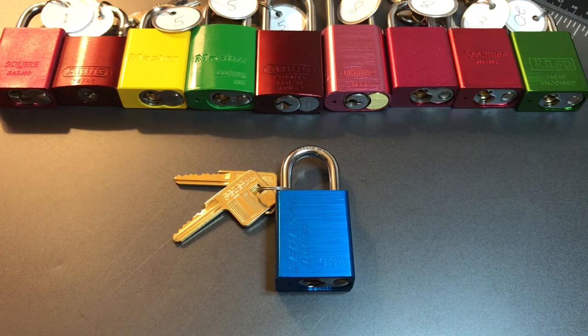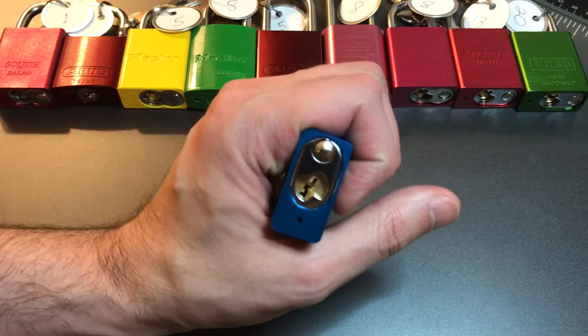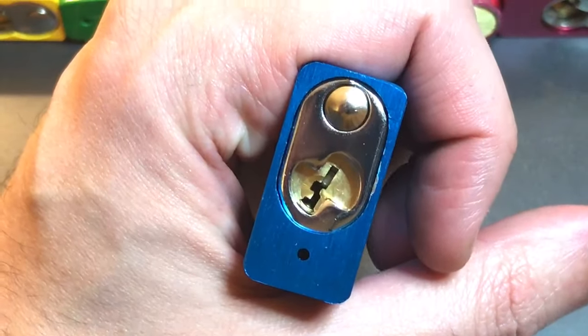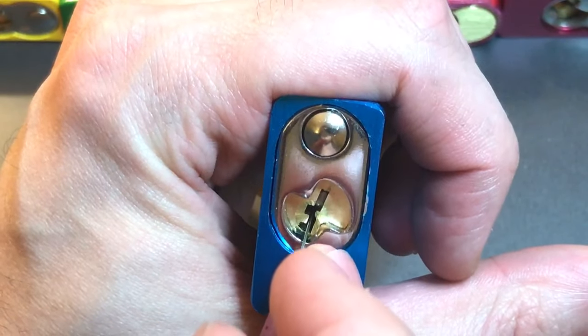This is the Lockpicking Lawyer and I am continuing my series on 40mm aluminum padlocks with this lock, the Federal Lock Model 90A. We can look at the keyway to start out with and see that this is most certainly not a paracentric keyway. You can see there's pretty clearly an open space right in the middle from which we can pick.